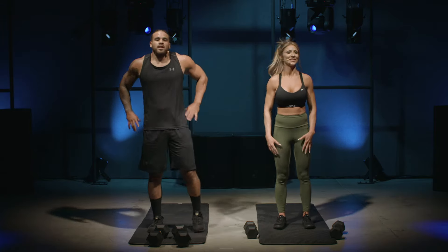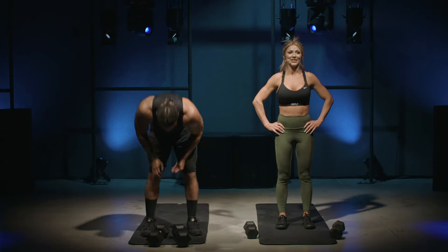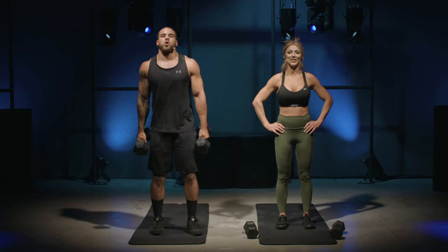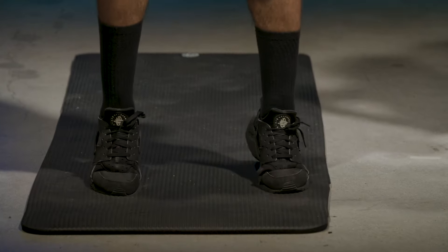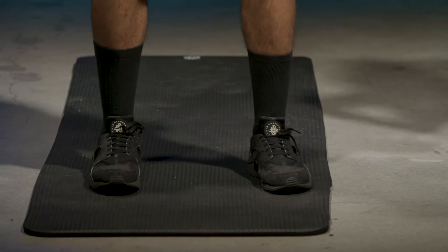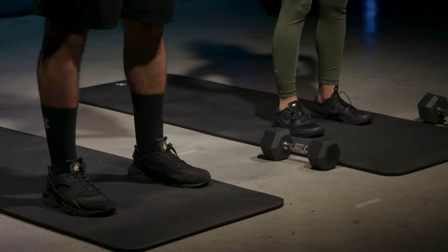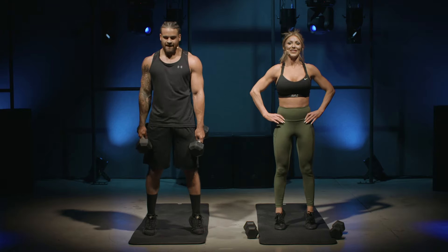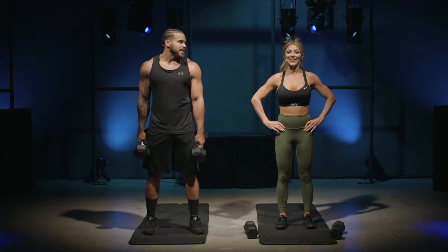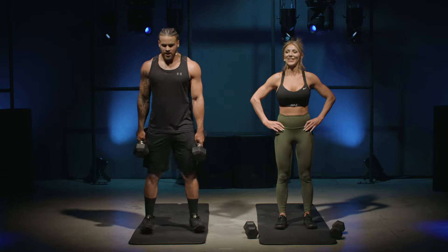Next is a standing calf raise — we're going to activate those calves. I'm going to grab my weight to make it a little bit harder. Let's go! Get up on your tippy toes and squeeze — you should feel that burn on your calf. How are you doing? Legs are good, hanging in there. I'm hurting. Five seconds — we got this, here we go!